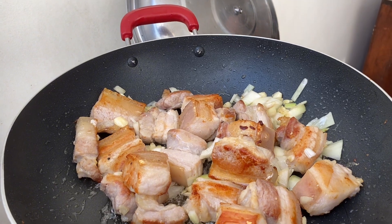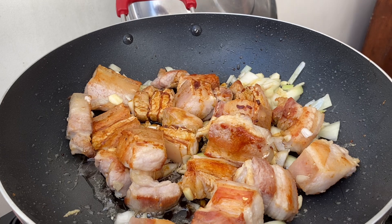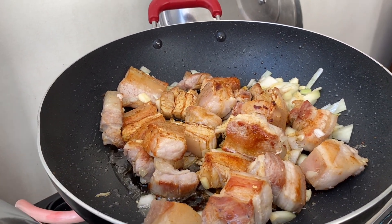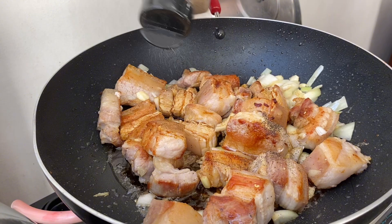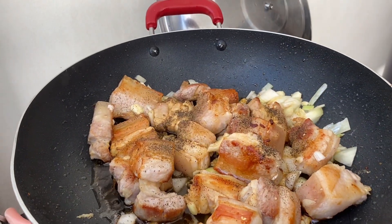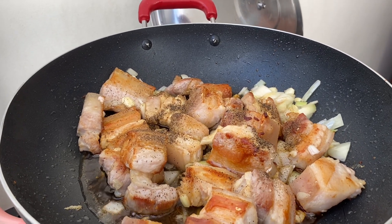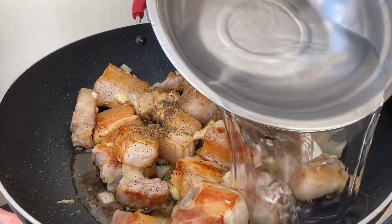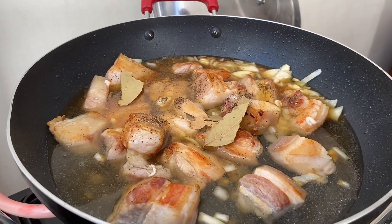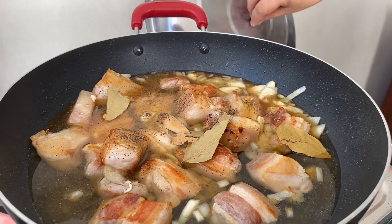Then we're gonna add soy sauce. By the way, I also forgot the vinegar. Then we're gonna add water, and before I forget, the bay leaf as well. Now we're gonna cover it first.